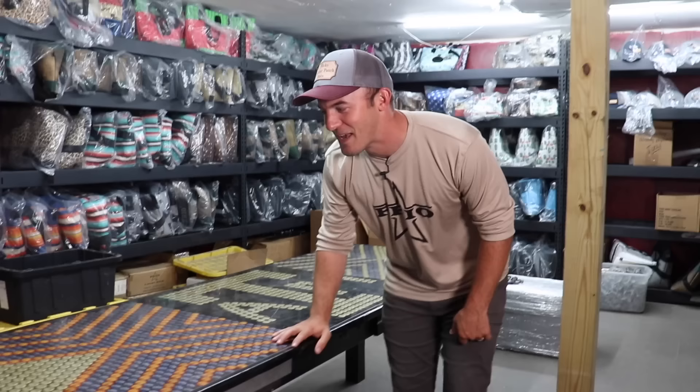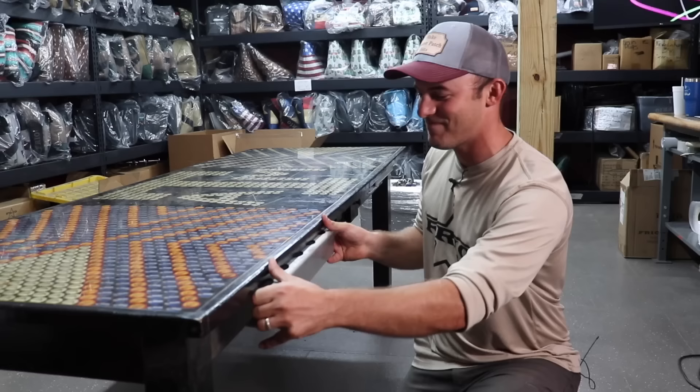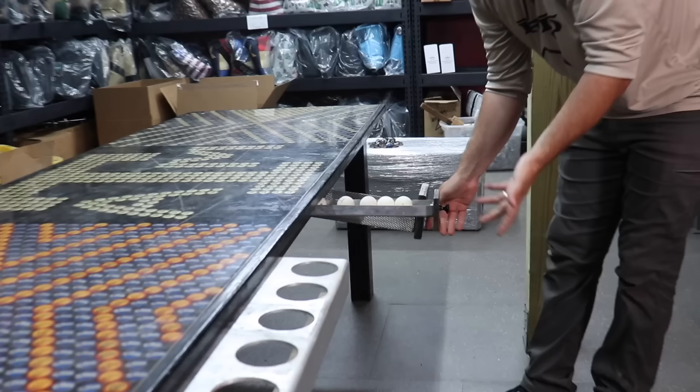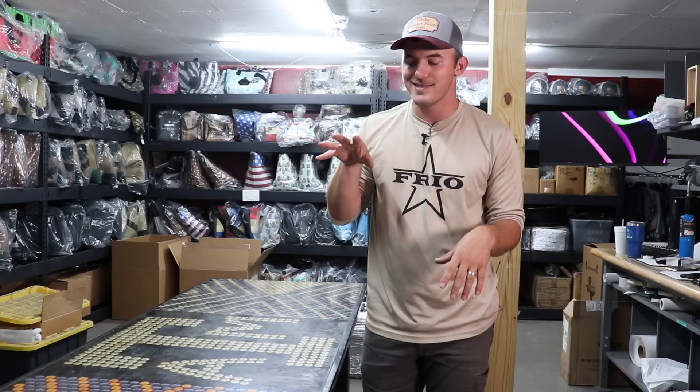To give a little background on this particular table — as you can see it's seen some better days, and those better days were definitely in college. It may have a ping pong ball holder, solo cup holder, and ten cup holders on each side. This table has seen better days, but it did survive college.